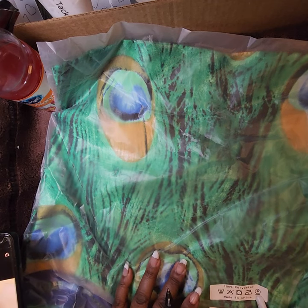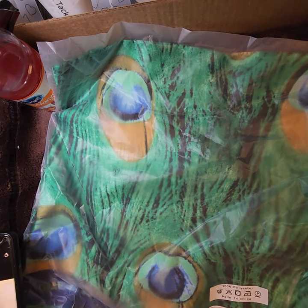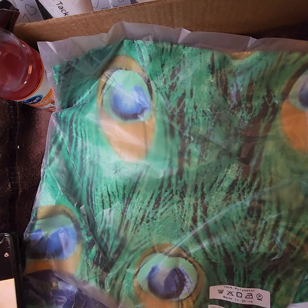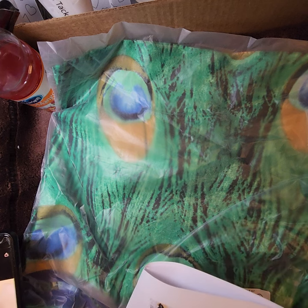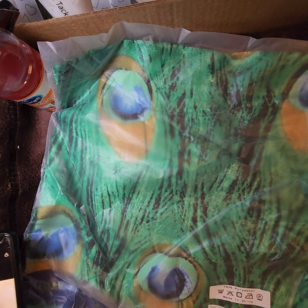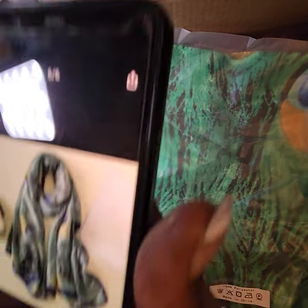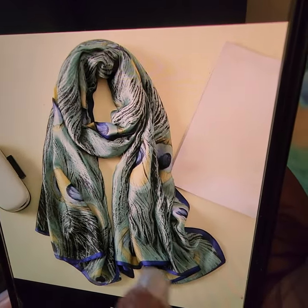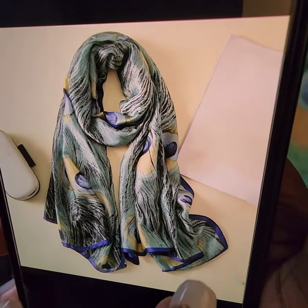This one is a 100% polyester imitation silk satin peacock scarf — turban female peacock feather scarf, thin shawl in blue. I paid $4.76 for it. It's very pretty.